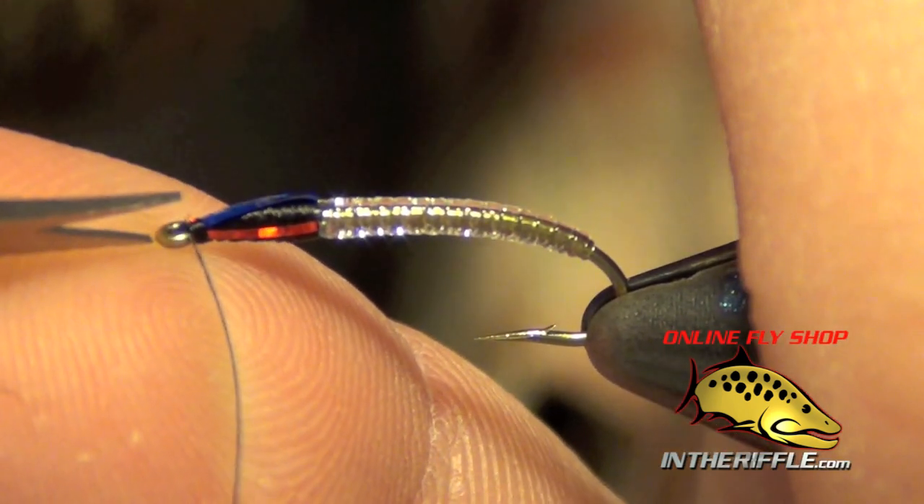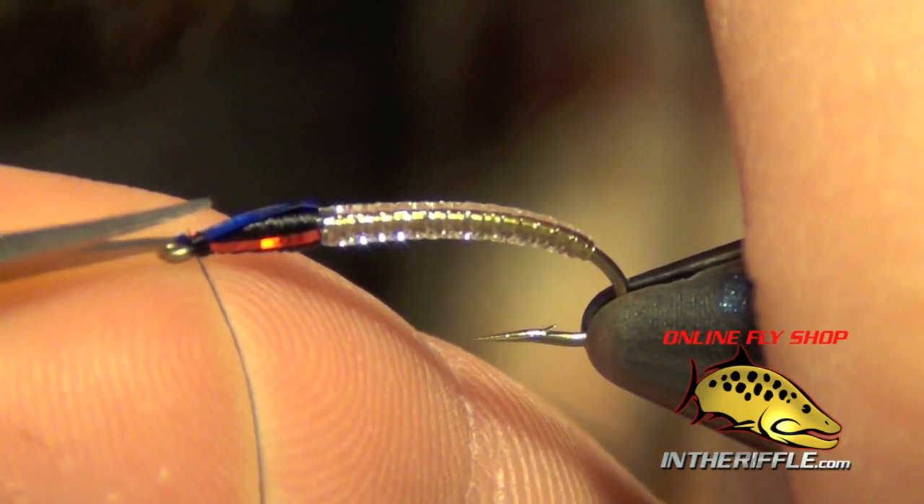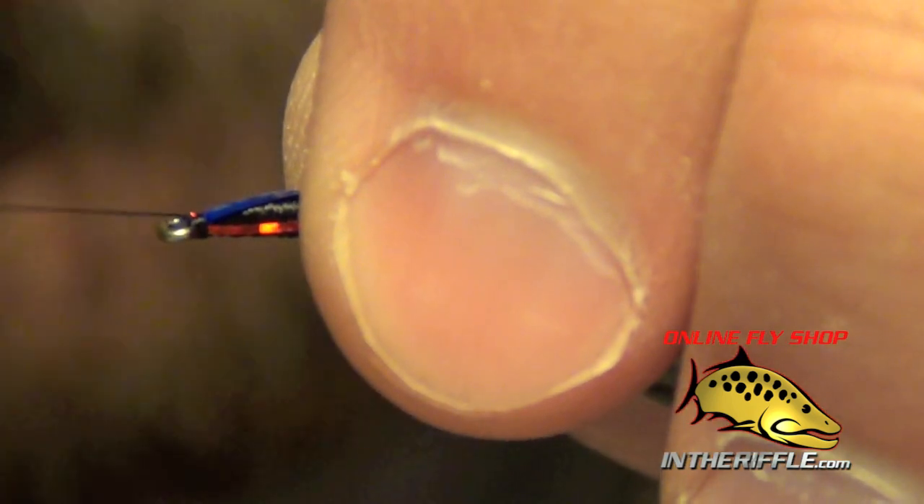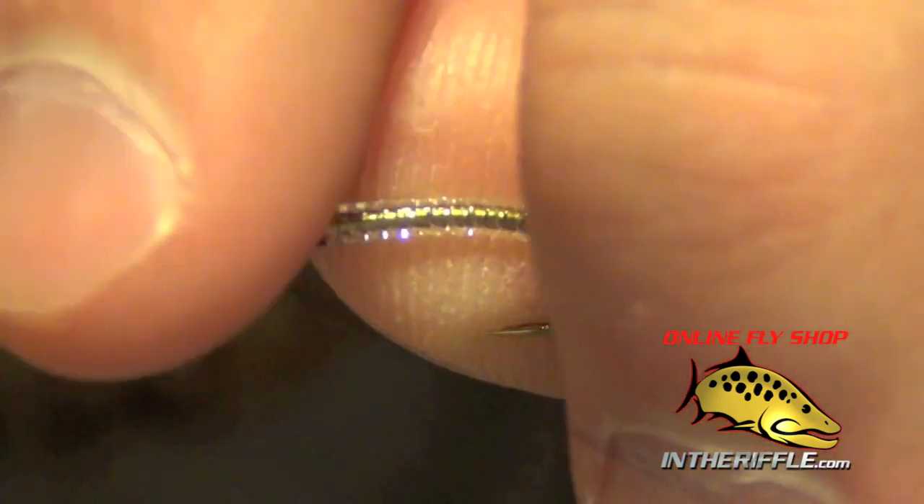Then I can trim out all those pieces of flashabou. One of the pieces I left a little bit of a tag end here — I'll try to prop it up so I can get under it with my thread.